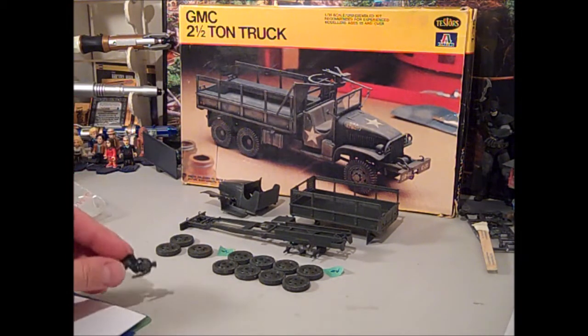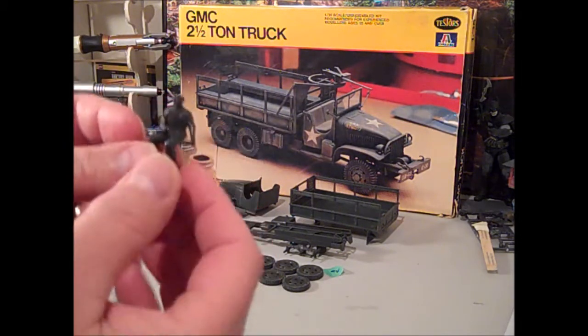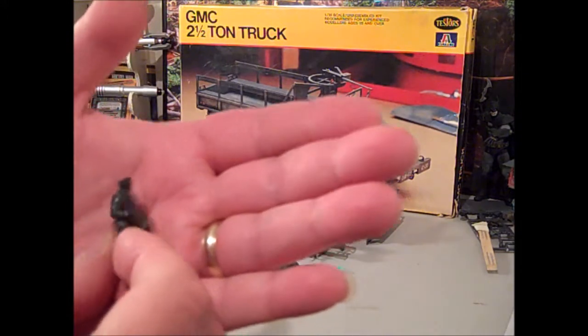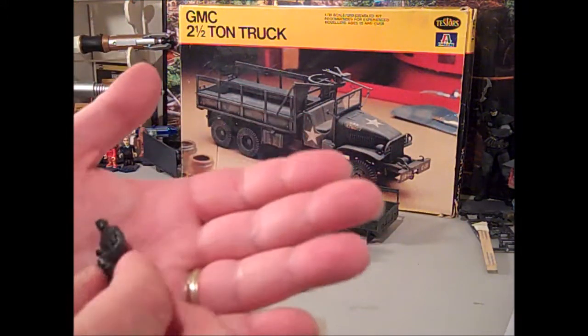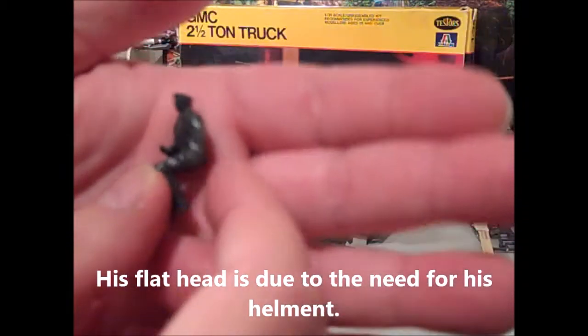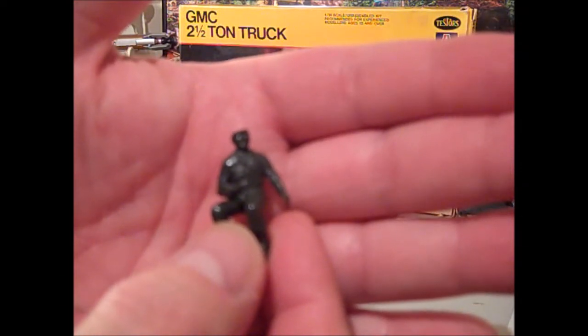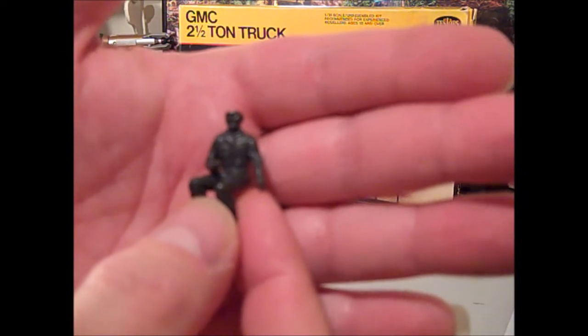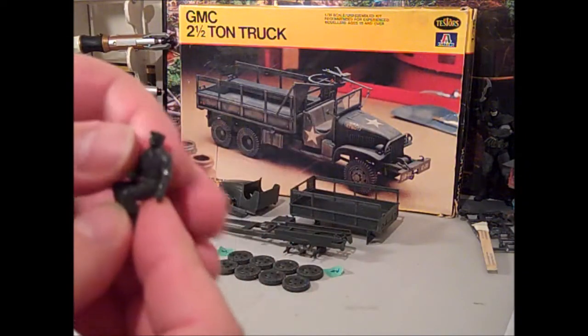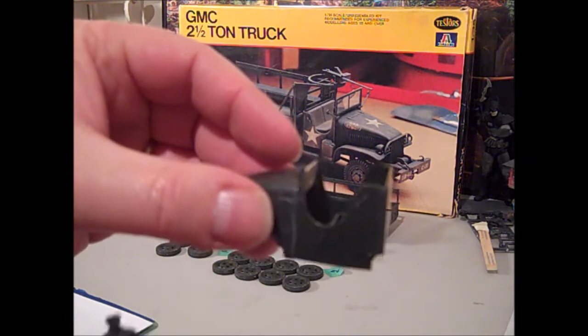There is a figure included and I wanted to use him because, for a military appreciation build, you need to have at least a military guy in it, but they only provide a driver and he seemed kind of lonely. I'll have him sitting in as the driver but at leisure — I've modified his left arm to be straight and I've turned his body a little from being straight up like he's driving, and this arm will rest right on the well of the cab.